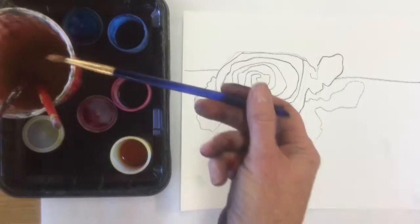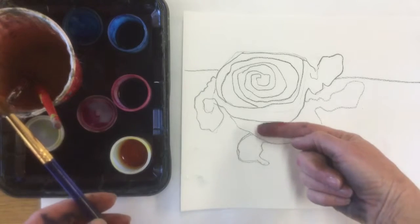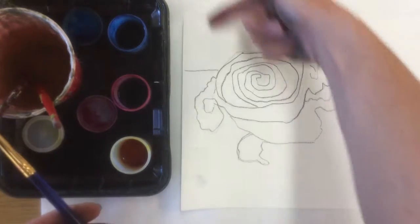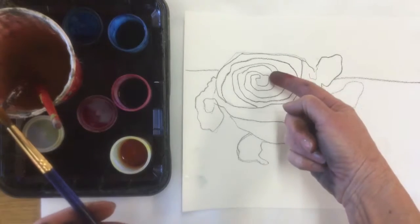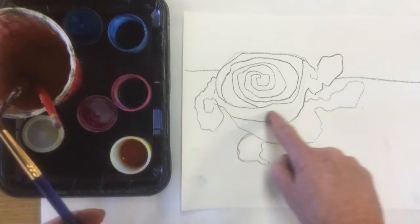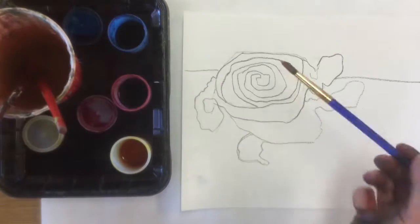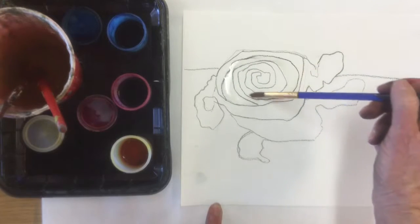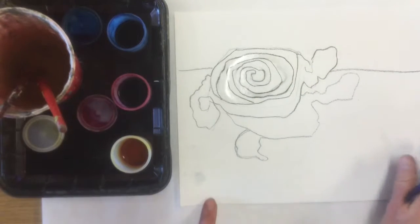I'm going to start with my smaller paintbrush and begin doing my candy. Last week we also talked about shadows. Here's my cast shadow, which is going to be my darkest value. If the light's coming from this direction, the lightest value of my object is going to be on the top — that'll be white or a very light yellow, red, or blue. This shape here is going to be my medium tone. I'm going to make my candy a pinkish-white color, starting by painting